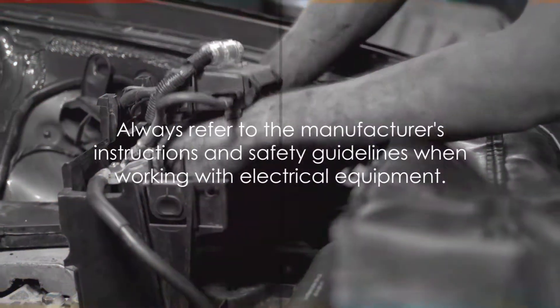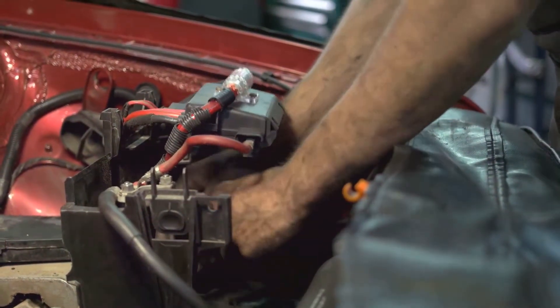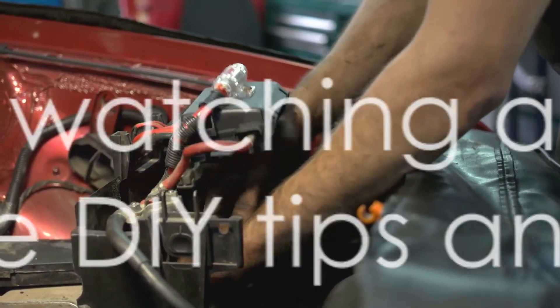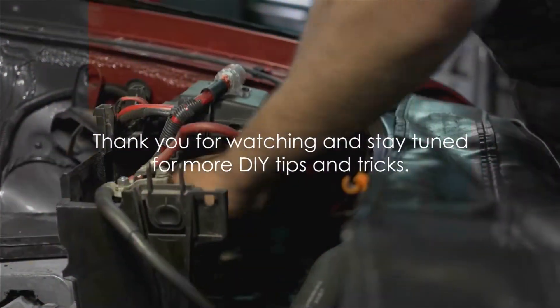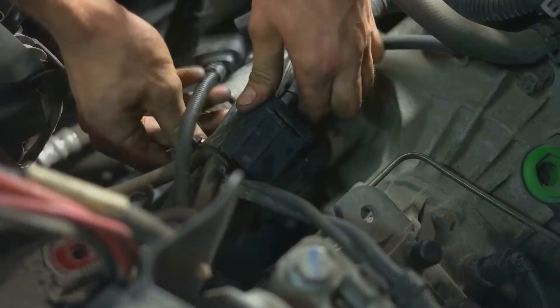Remember, always refer to the manufacturer's instructions and safety guidelines when working with electrical equipment. And that's it — now you know how to test a motor using a multimeter. It's a simple yet valuable skill that can save you time and money in the long run.